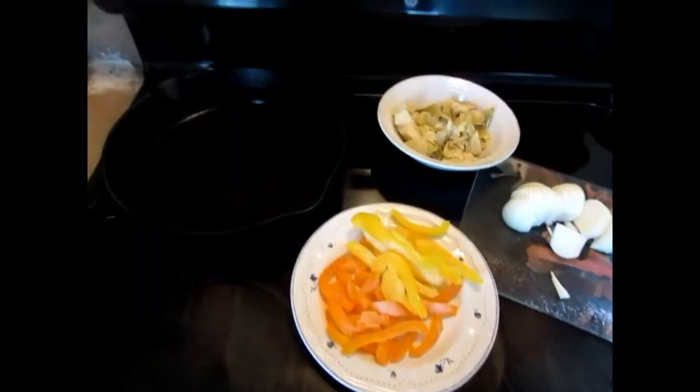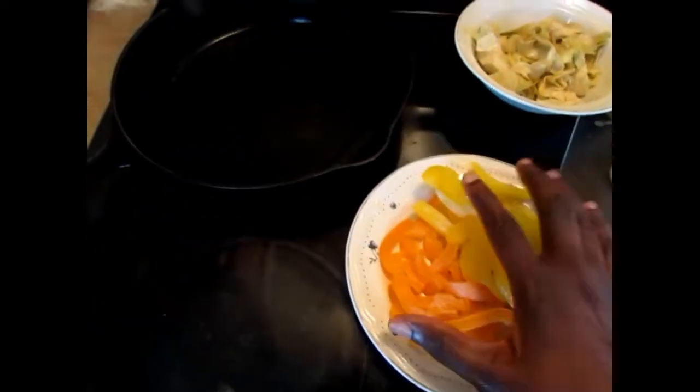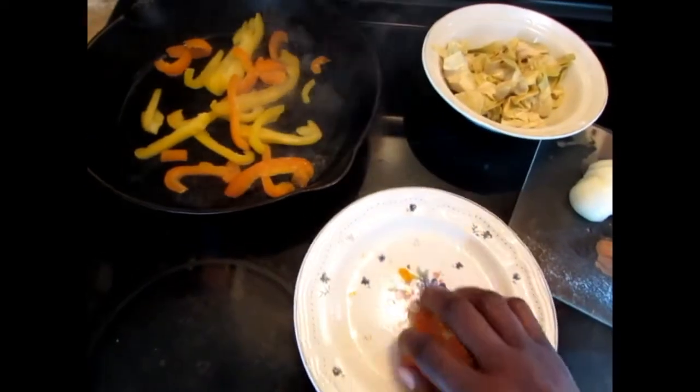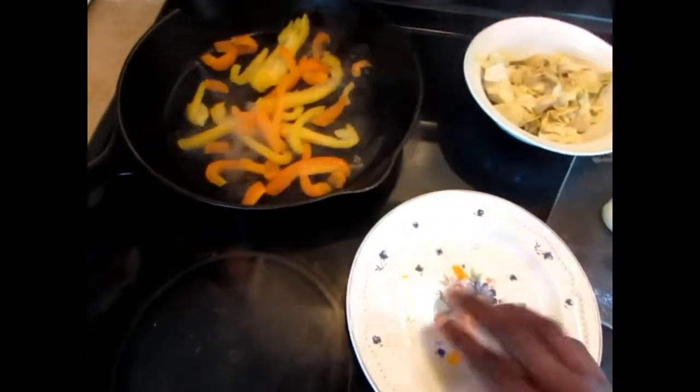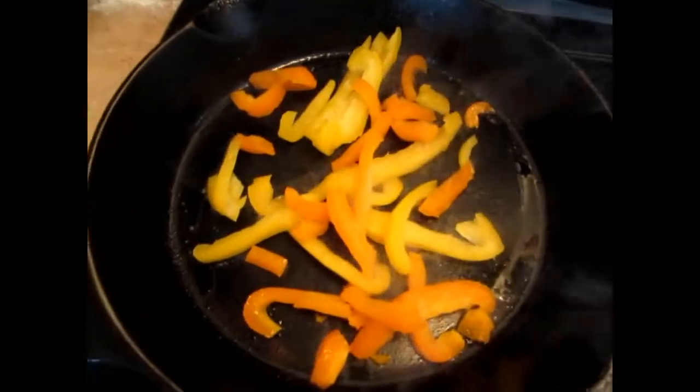I have my cast iron going here. Because my bell pepper was in the freezer, I'm going to put these in first because of the liquid — just let it sit and roast in there. I add the rest of the vegetables to it. You can see I have no oil in the pot; I'm just letting it roast.